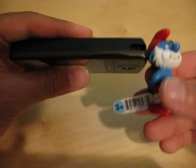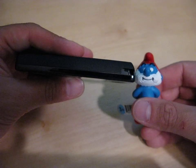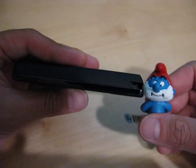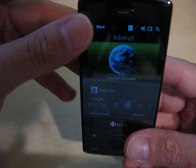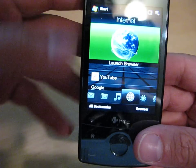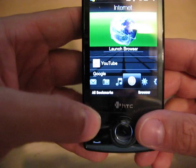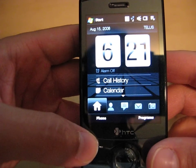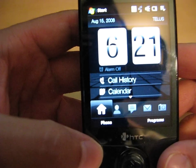We'll grab Papa Smurf here — Papa Smurf stands yay high. The phone is definitely thinner than Papa Smurf's head, and I think that's important. As long as the phone is thinner than Papa Smurf's head, you're in business. So I think it's a nice size. Let's turn it on. I'll bring it here so you can see how beautiful this screen is. The first time I turned this phone on, I was blown away with how clear the resolution is. I don't think I could ever go back to a QVGA screen after using a VGA screen — it's absolutely phenomenal.